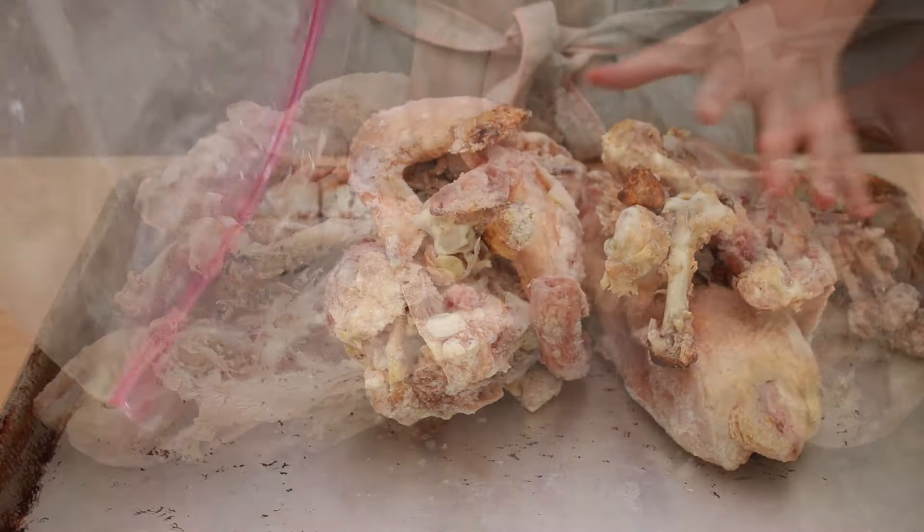Can you make good chicken stock using leftover chicken bones from your roast chickens? Until a year ago, I would have said no. Now I say yes.